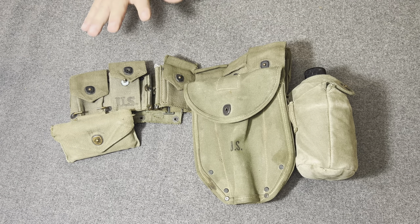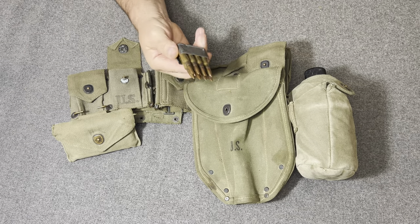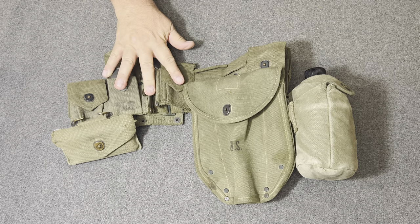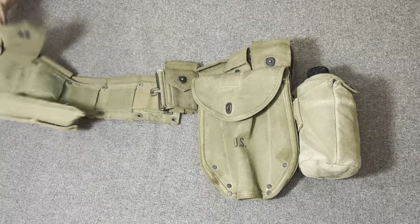In this case here, what we're looking at is what one might be carrying if he was carrying an M1 Garand. There are his .30-06 shells. He would have it all in his cartridge belt. This would be the Cartridge .30 Caliber M1923 Dismounted Belt, which is what you're looking at right here.